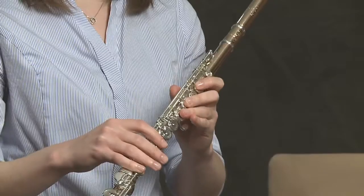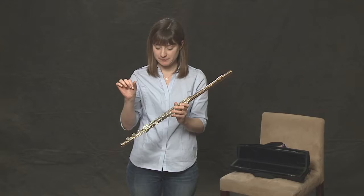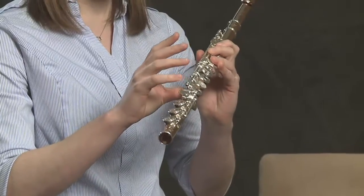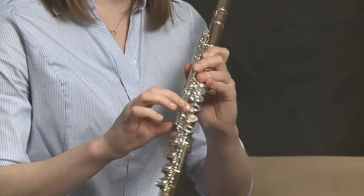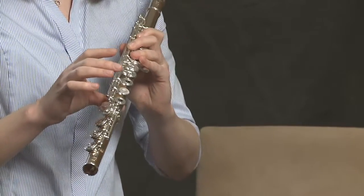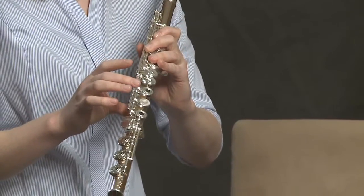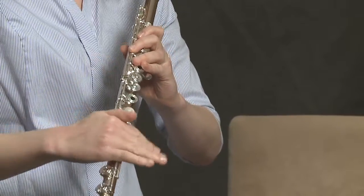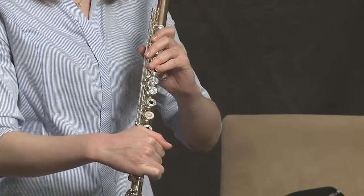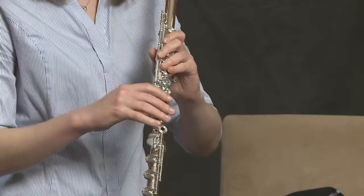The second point of stability is our right thumb. Our right thumb goes right below — do you see this? I have a little pad covering one of my keys; it's white. My thumb goes about right under this white key. On the body, it's the second key in — exclude the foot joint — the second key in. My thumb rests there.